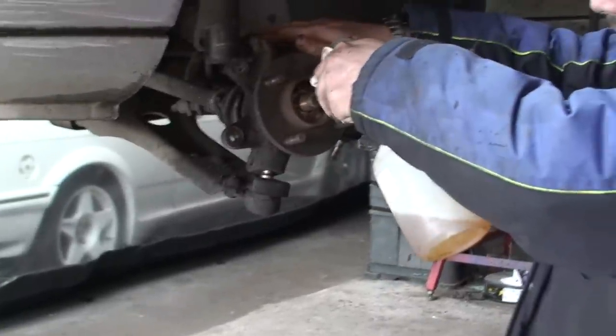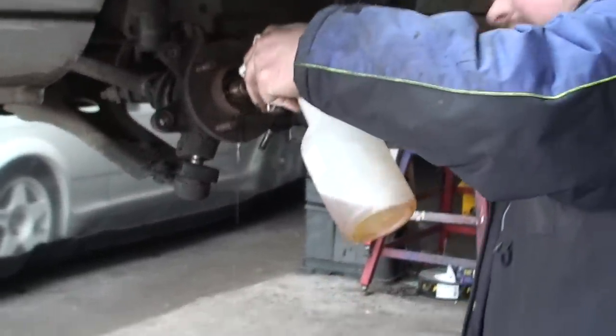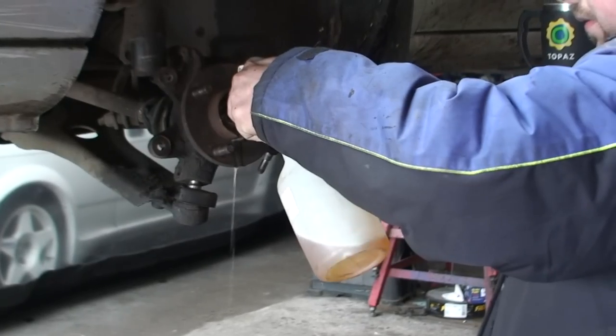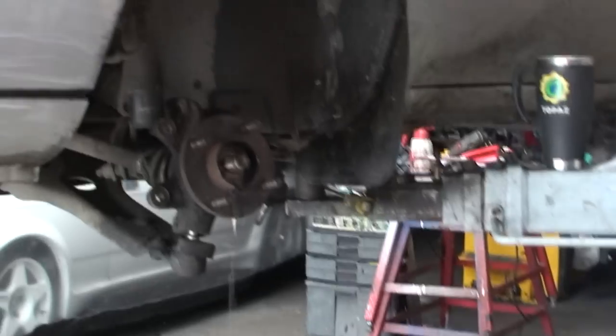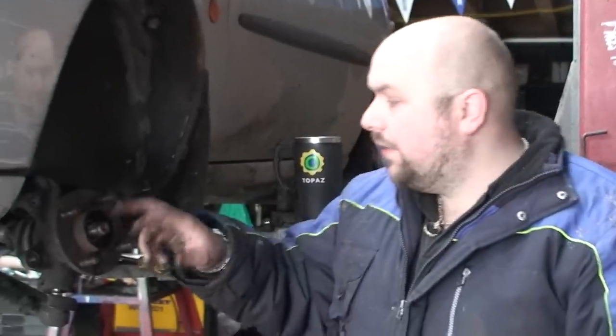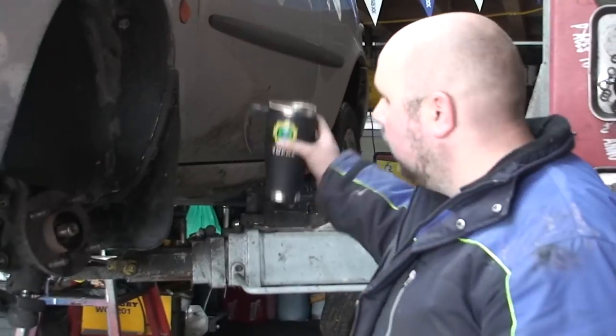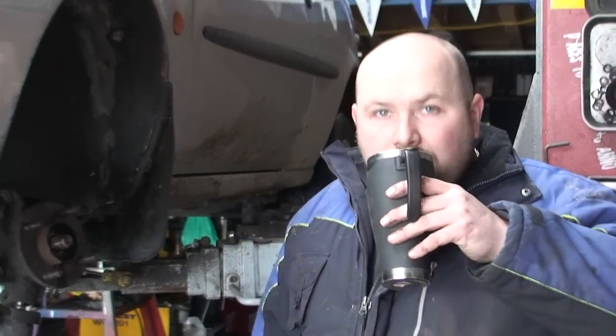I'm using SAS - just going to squirt it inside there. Hopefully it will penetrate. I'm going to leave that for about 15-20 minutes and hopefully it will come out. Because you can't really heat this - if you heat it you're going to do damage. We don't care about the bearing, obviously, but we are worried about the CV joint - we don't want to damage that. Have a cup of tea in the meantime and let it soak in.